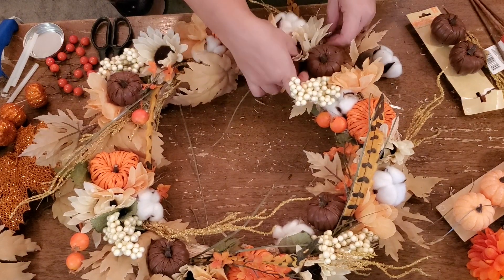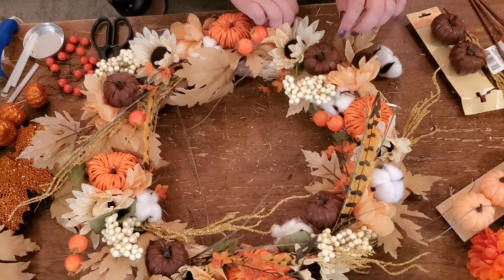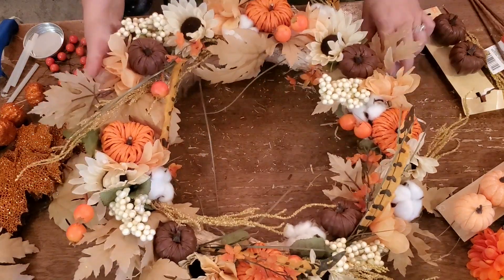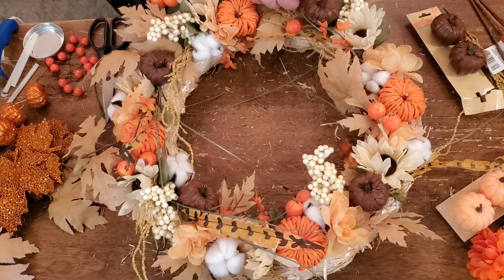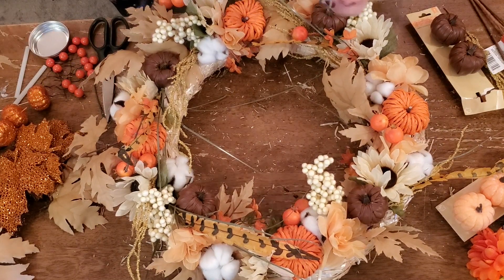And then you see these feathers — they're kind of like a caramel color with brown stripes across them. I got those as well at the Dollar Tree. I just think they're so cute, and they add a little bit of flair. And there you go — I am finished.